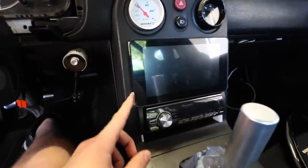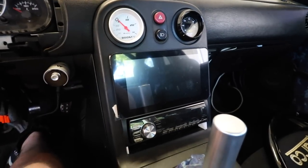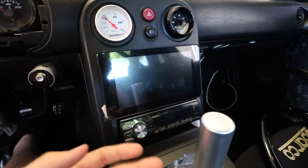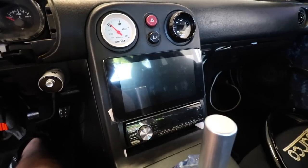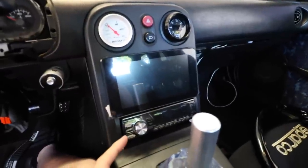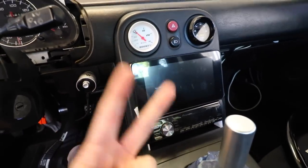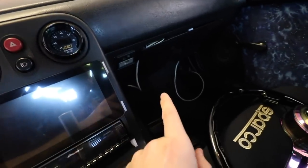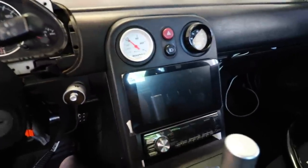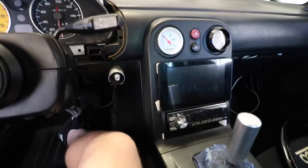I mounted it with Velcro and it's really on there — the screen doesn't move at all when I drive hard. I used Velcro because I can always take the screen off if I need to get behind it or fix the Raspberry Pi. Once it's in there, it only needs two wires: a USB from your MegaSquirt into the Raspberry Pi, and a power cable. Those are the only cables you need to actually power the Raspberry Pi.